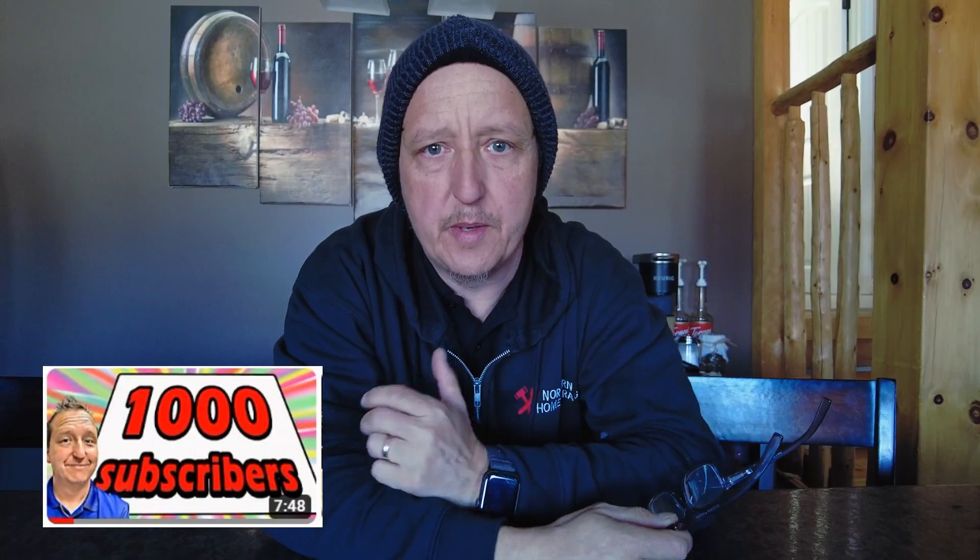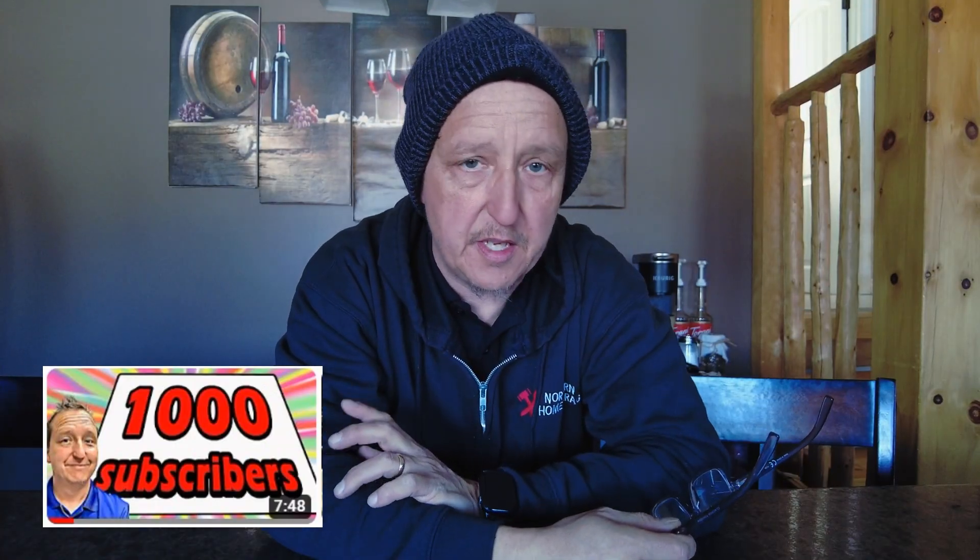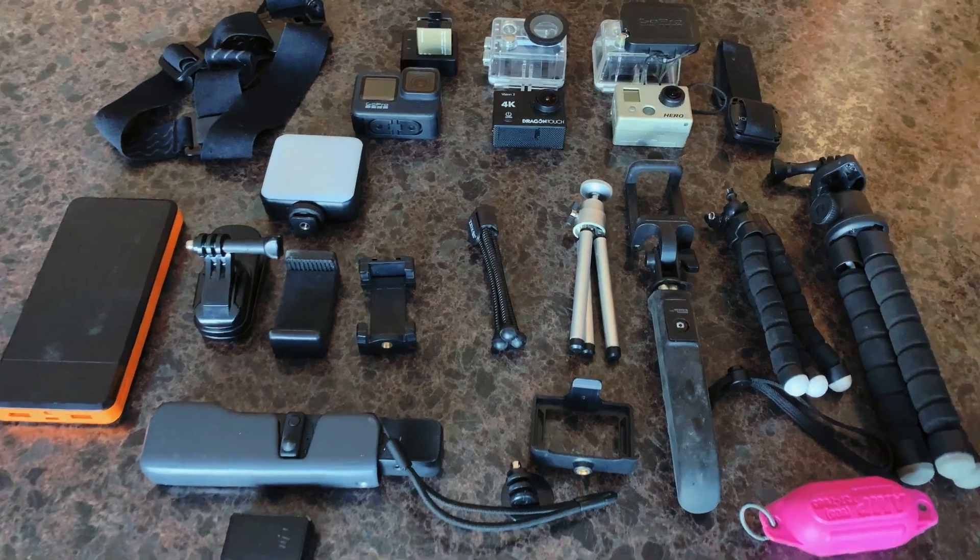Hey everybody, welcome back to the channel. This is part two of how I reached my thousand subscribers, and as promised I'm going to go through a little bit of the equipment that I used — what I started using and where I'm at now, two and a half years later.